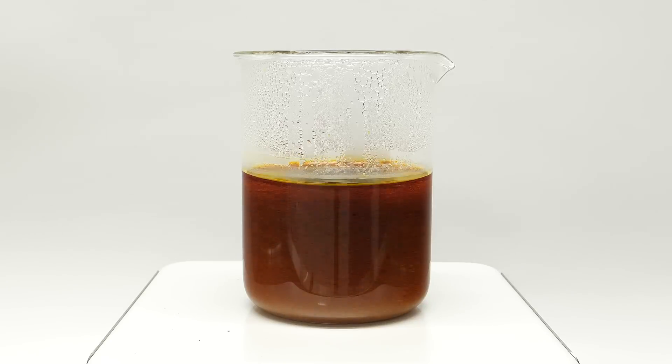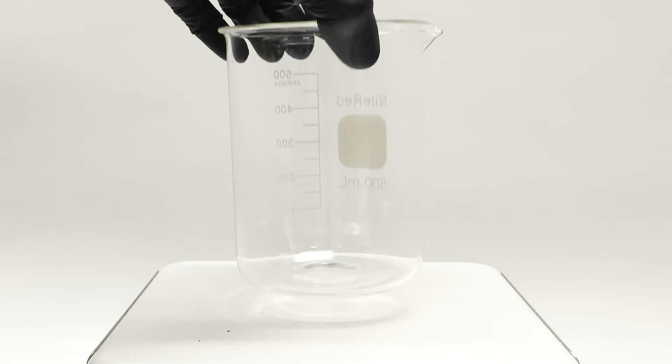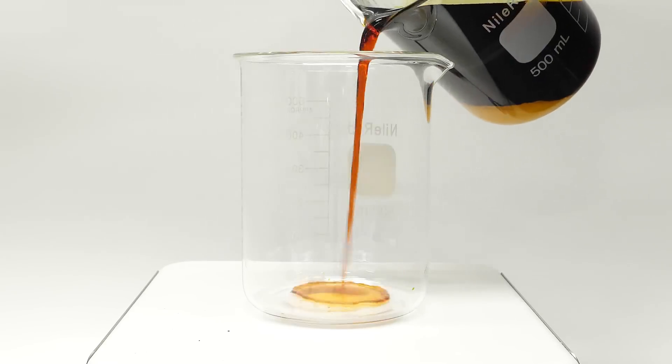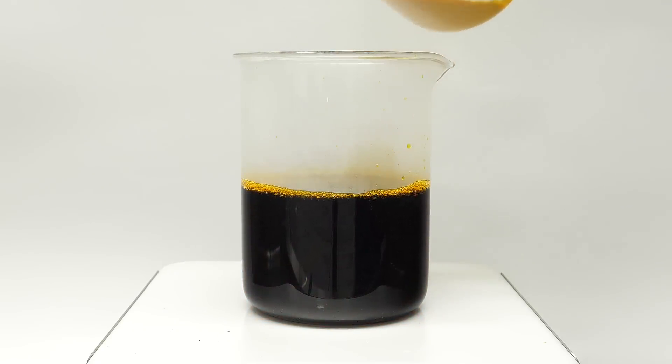I'm eventually left with this dark orange mixture, and when I turn off the stirring, all of the unreacted sulfur sinks to the bottom. To get rid of this sulfur, I'll get another beaker and I'll pour out just the dark liquid. I'll also add a stir bar.